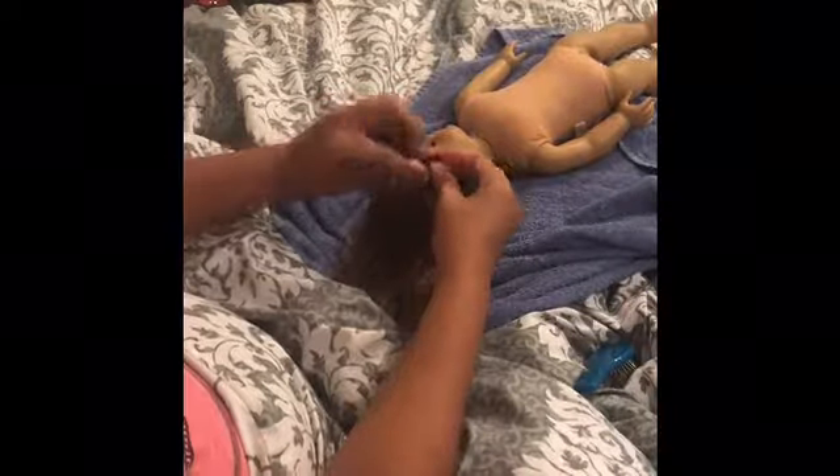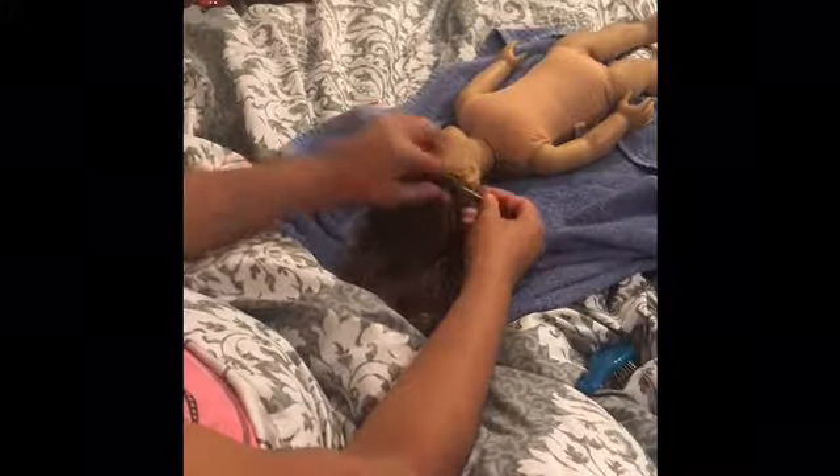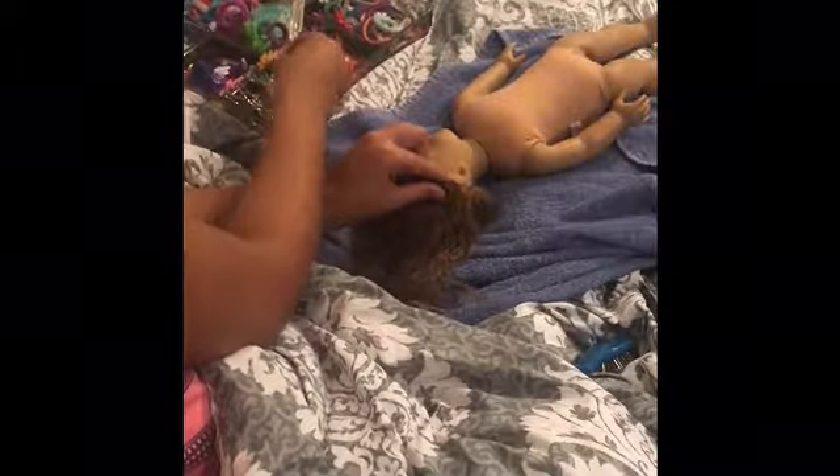Grab a pen and grab a section of hair. Double it with a pen. Then grab some bobby pins.